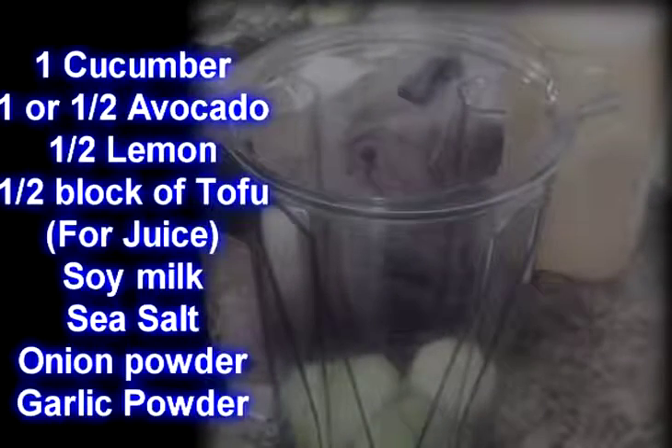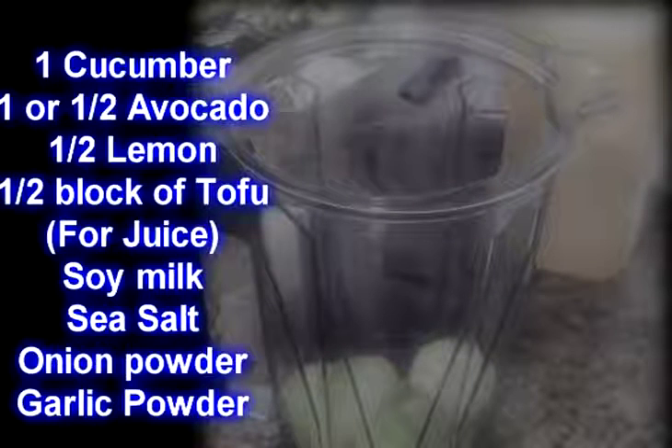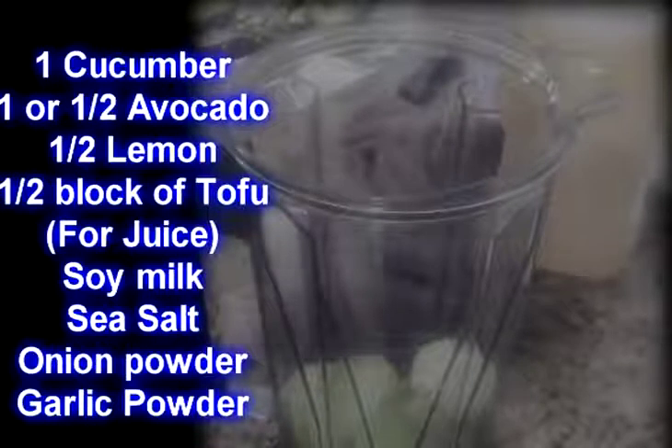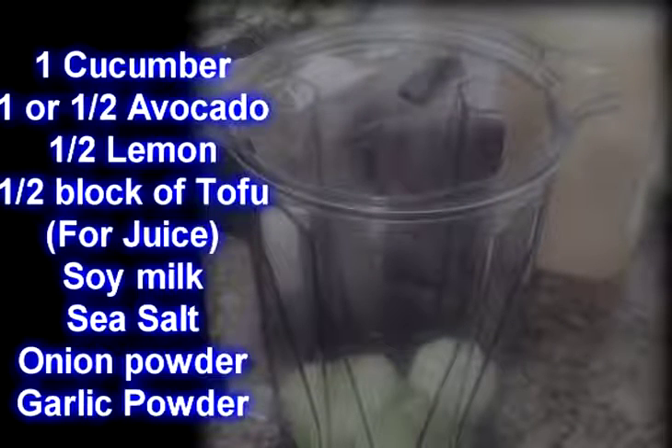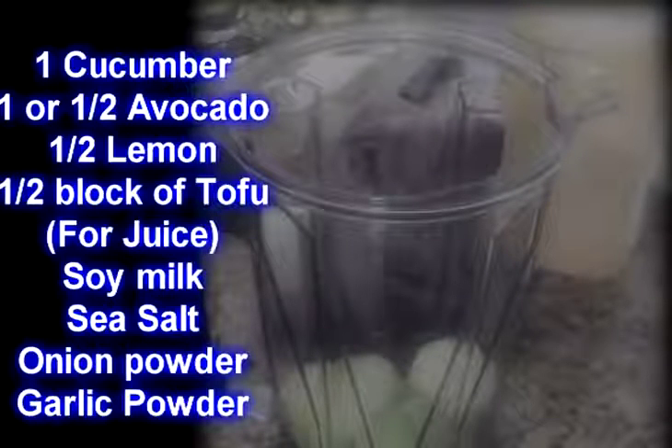The reason why I'm making a homemade salad dressing is because there are a lot of chemicals in the salad dressings you actually get in the store. This right here is a more healthy alternative — you know what's in it. You don't have to read big paragraphs of words you cannot pronounce, and if it's got a long list of stuff you can't pronounce, that's not good for you and not something you want to put in your body.